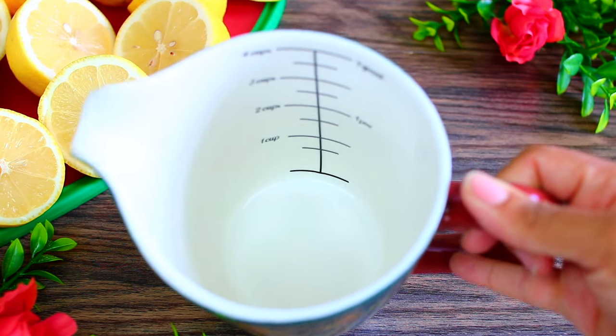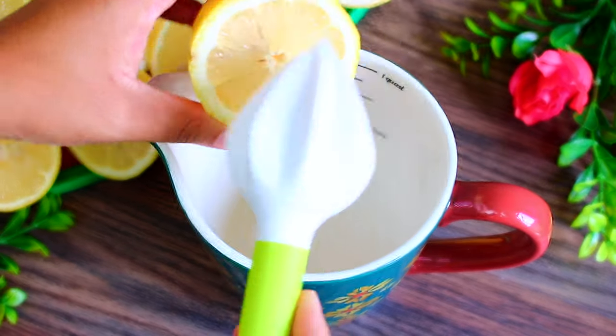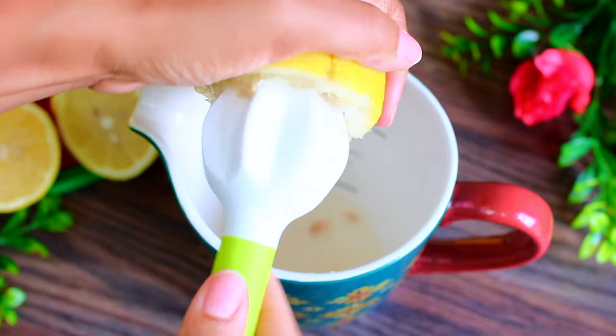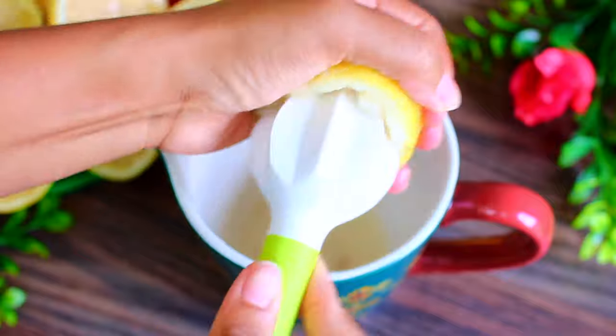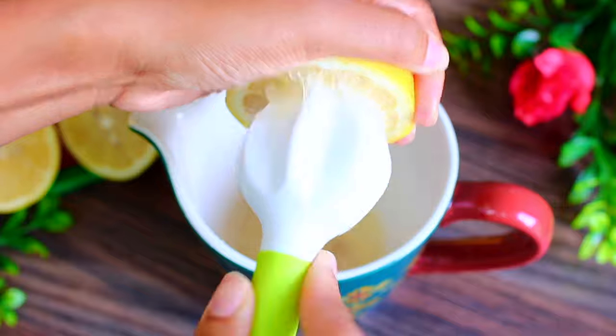I'm using my citrus reamer to juice out the lemons. I like this gadget because it really gets in there to get all the juice out. The lemon juice will run through your hands, so make sure you do this with clean hands — I highly suggest using gloves if you're making lemonade for a lot of people.